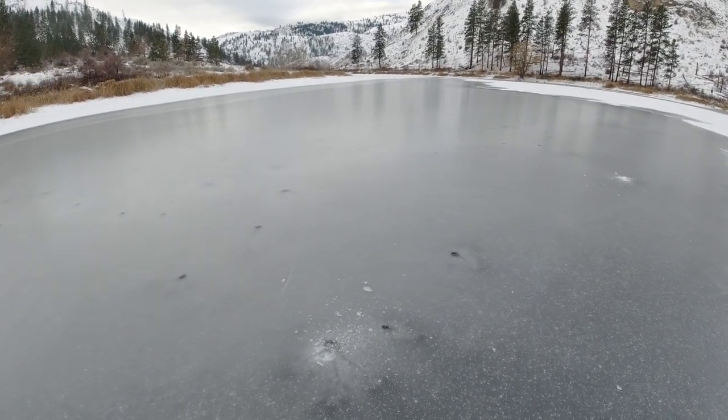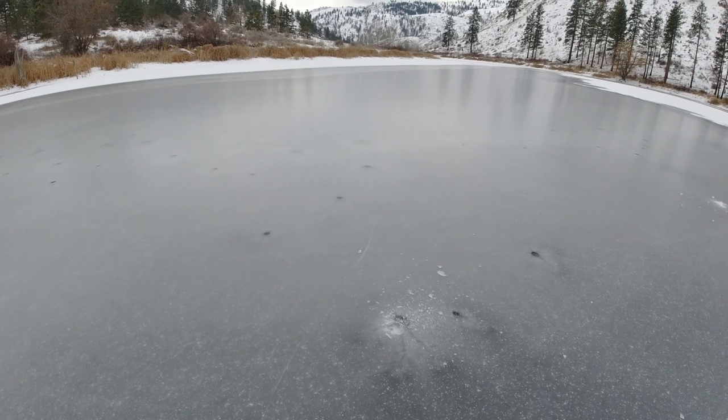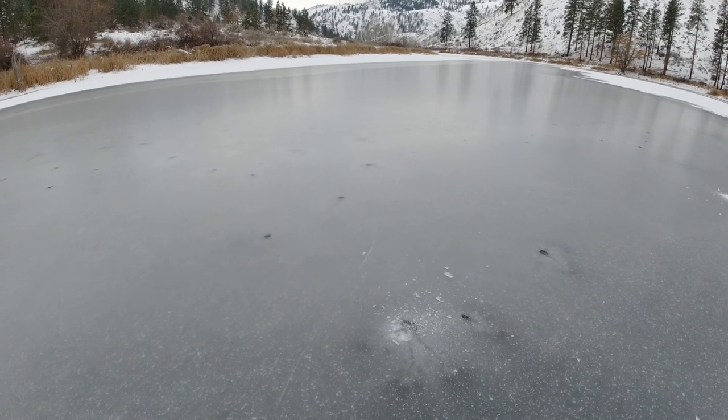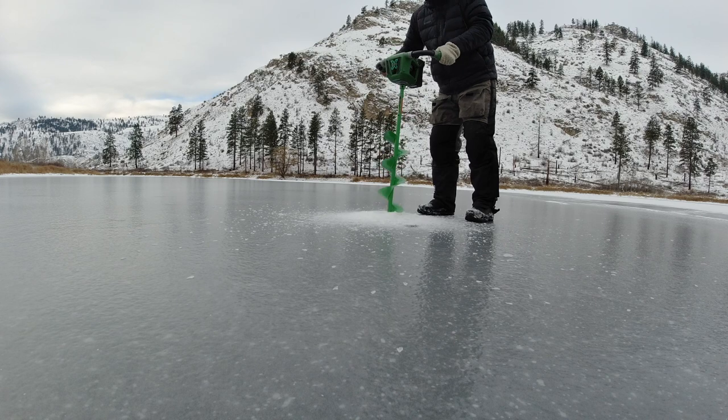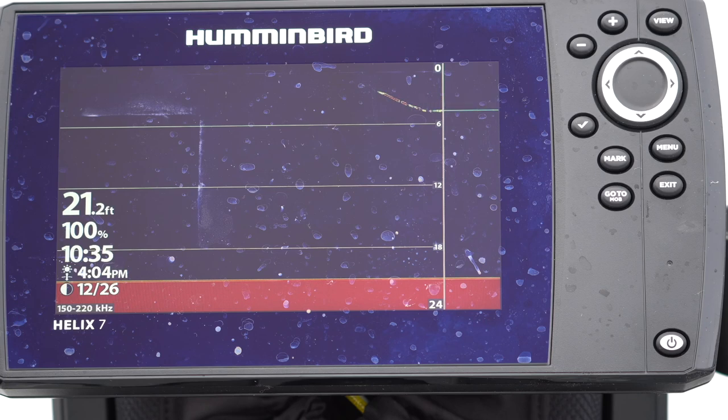I'm going to drill a line of holes here, and let's do a video looking at what rainbow trout look like on sonar. Hopefully, if we can find some. Let's get going. Might have to go shallower — it's a little deeper than I like to target the rainbows. Let's see if there's any out here.